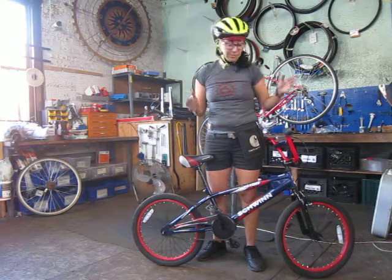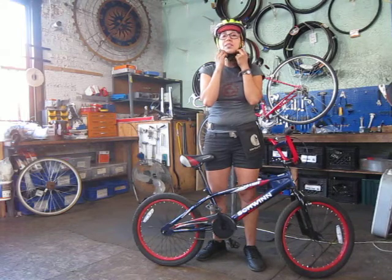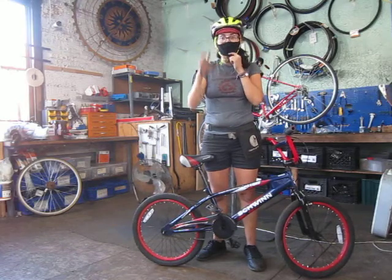Siempre tienes que utilizar un casco. You always got to make sure to wear a helmet. Last thing — don't forget, whenever you're riding, make sure you wear a mask. Muy bien. Se acuerden de usar una máscara. Adiós.